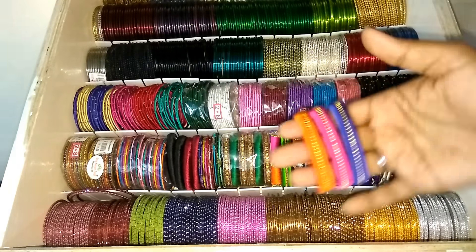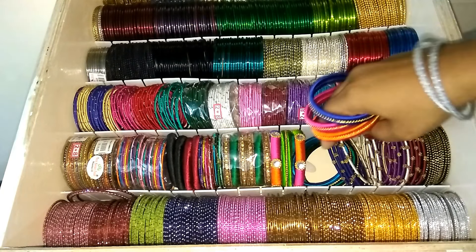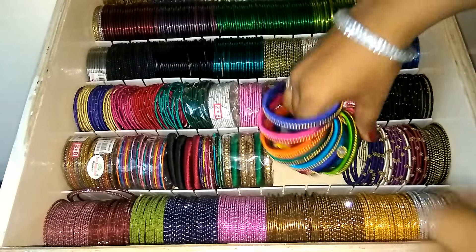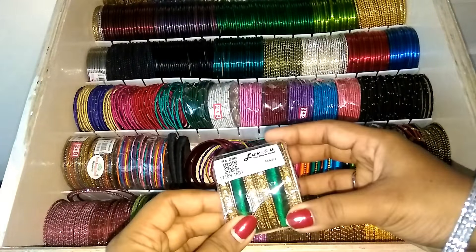This is a single bangle. This is a silk thread bangle. This set is from Amazon — it is one set. These two bangles are multicolor. This is a silver thread. This one is another color — black and maroon.